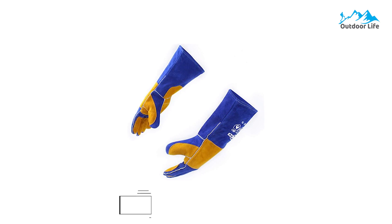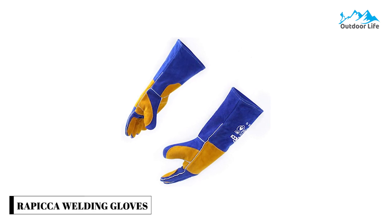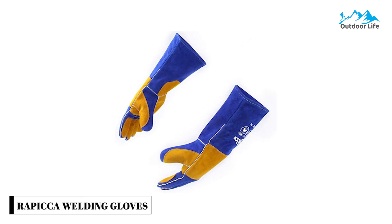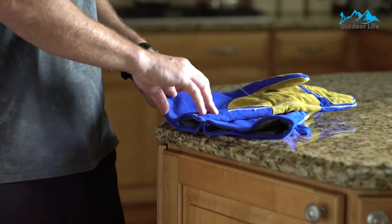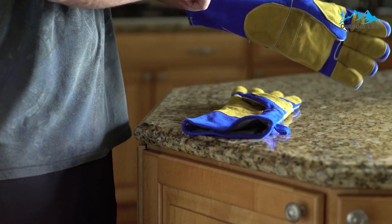Number 5: Rapixia Welding Gloves. The Rapixia Welding Gloves cover more than half of your forearm, which is all you need. This glove provides safety, comfort, and functionality when working.